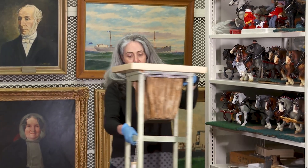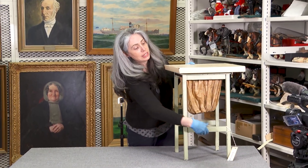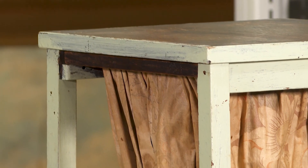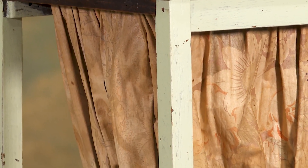Here we have something that you don't see very much anymore, and that is a jelly table. We expect this is from about the 1920s based on the material and the story that we received from the family, and also the fabric and the fabric style.